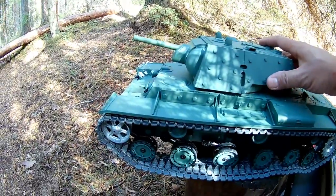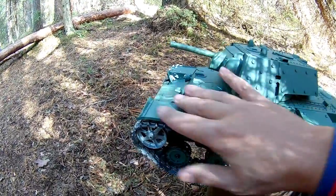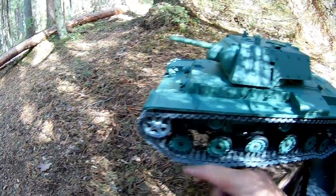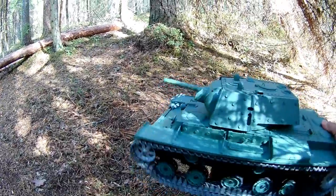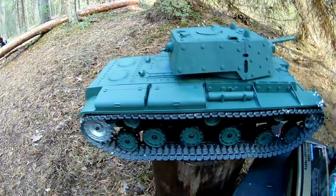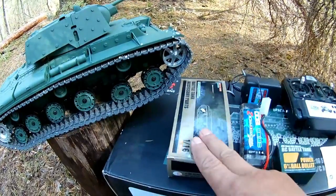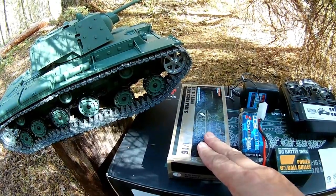Here we have the model — really nice, well done. It has a plastic body but here we have the metal hazard pillars and the main metal wheel. Check all these details! Really well done, really nice. And here we have the accessory parts — let's open it and check what's inside.